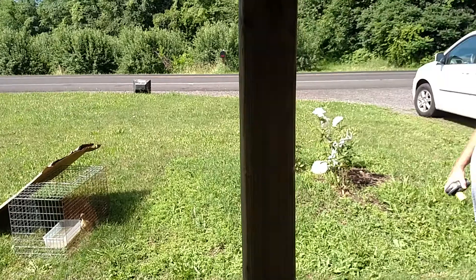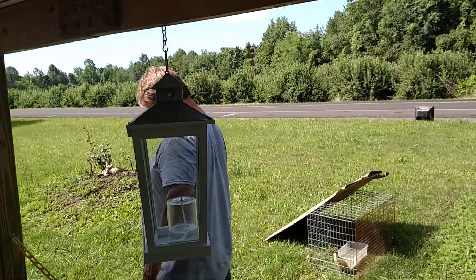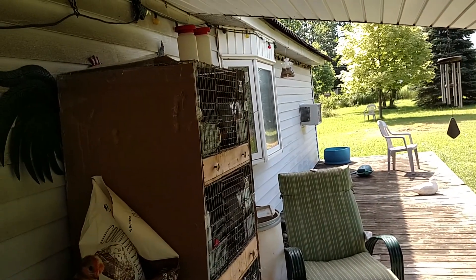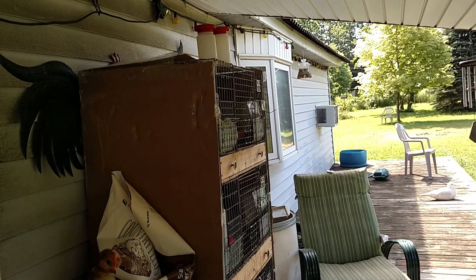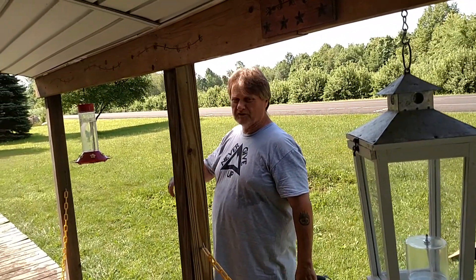Clay always names the animals because he always has good names for them — but not until he knows what the sex is. And then we still have some quail out front. Clay's going to process and butcher the parent stock in the barn. These guys are going to replace them for the next season.